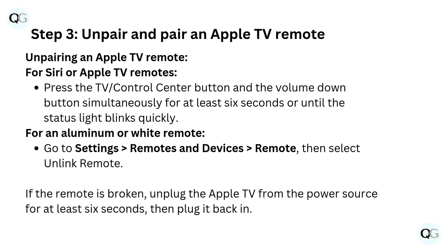Step 3: Unpair and pair an Apple TV remote. To unpair a Siri or Apple TV remote, press the TV/Control Center button and the volume down button simultaneously for at least 6 seconds, or until the status light blinks quickly. For an aluminum or white remote, go to Settings, Remotes and Devices, Remote, then select Unlink Remote.